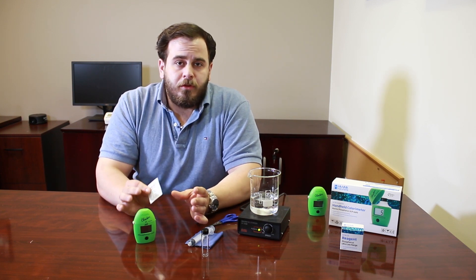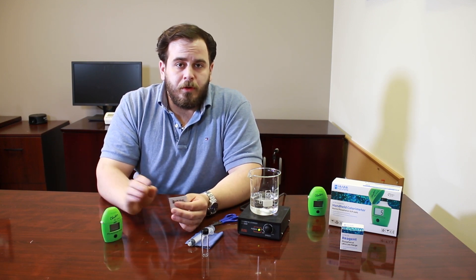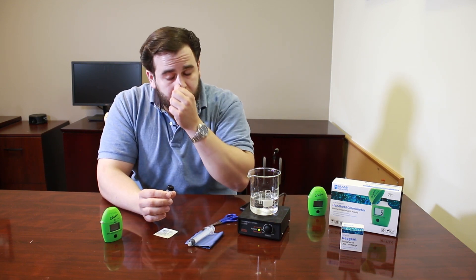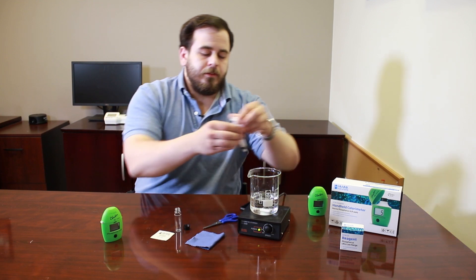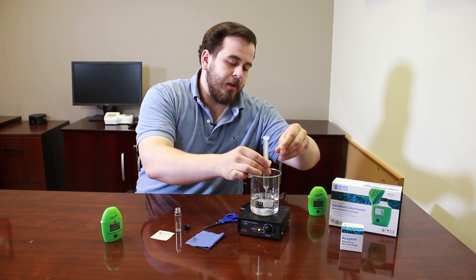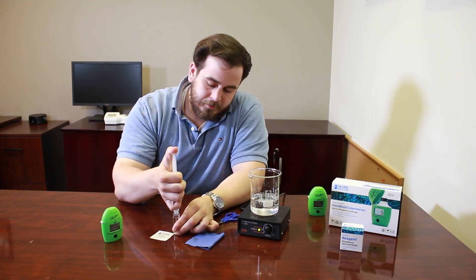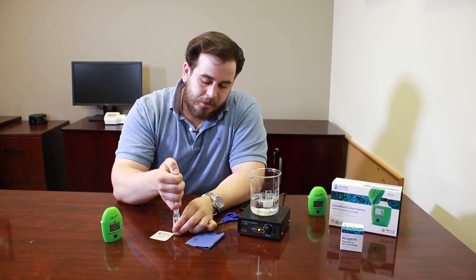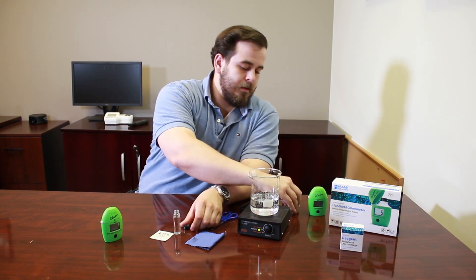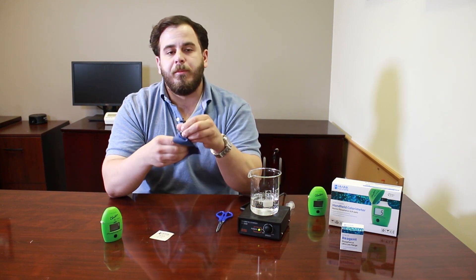Because of the short auto-shutoff feature, we recommend getting everything ready before turning on the meter. Fill the cuvette with saltwater first — I'm using a 10 mL syringe for this, though you can also fill it by dipping directly in the tank. Fill it up to the line, then use a microfiber wipe to clean any fingerprints from the glass.